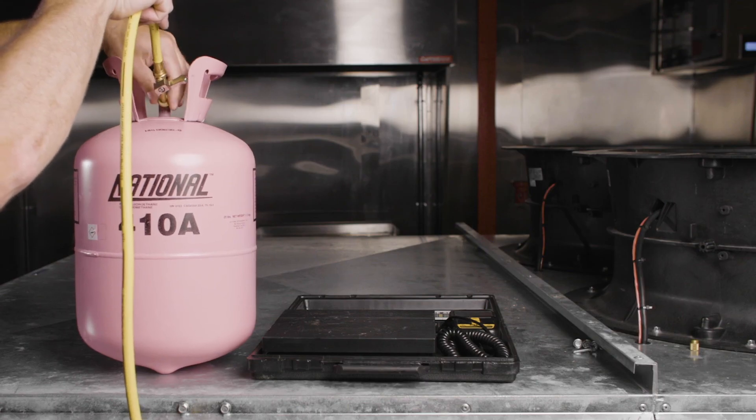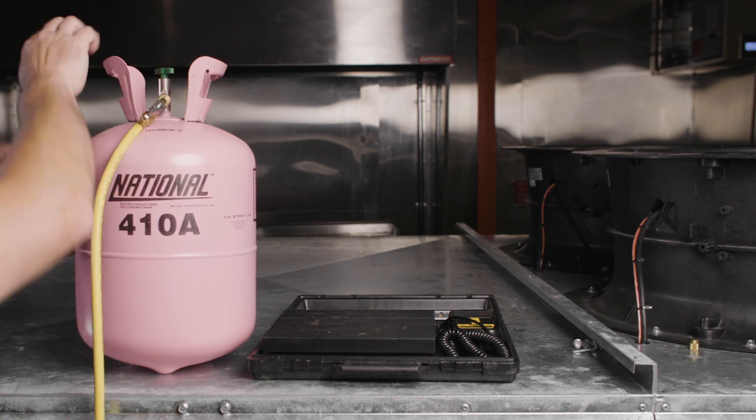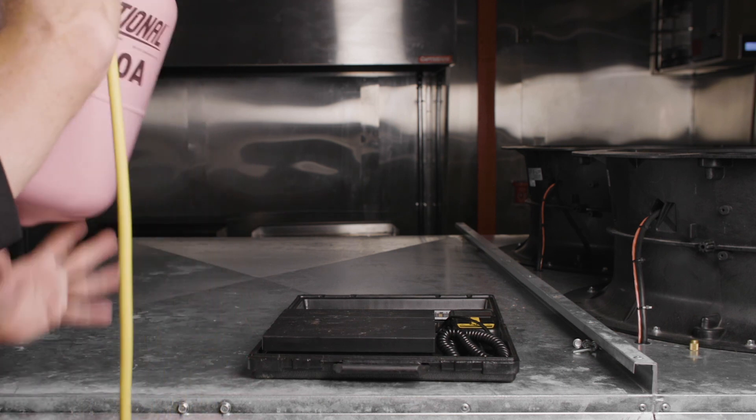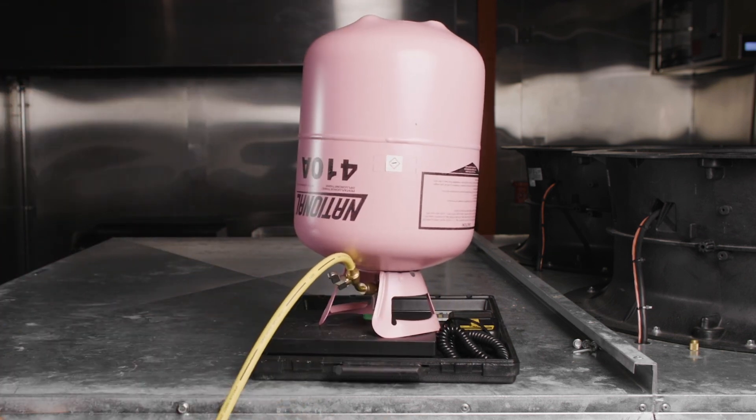Connect the yellow common service hose to a full cylinder of refrigerant. Open the tank valve and invert the tank for liquid refrigerant. Place the tank on a charging scale and zero out the scale.